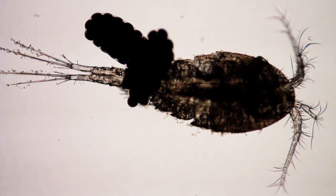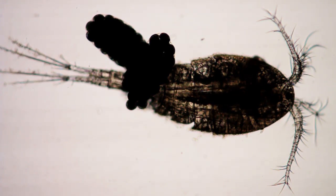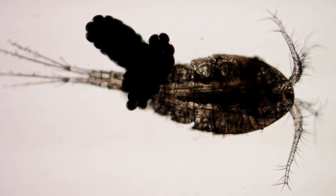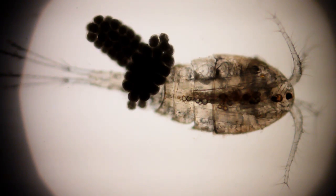I'm using a 4x Nikon Plan Achromat lens. This is with the flip-up lens in place on the condenser. We're still at 4 power. I kind of like this view — it shows a lot more of the structure.